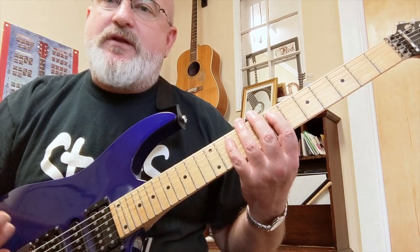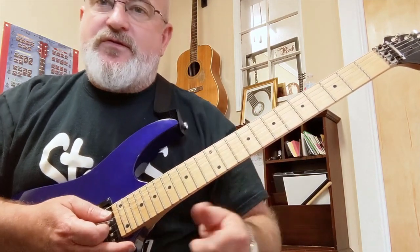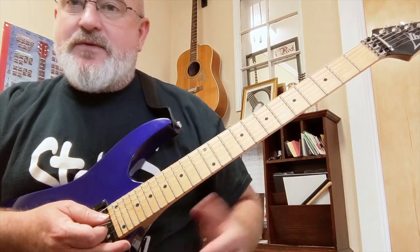Once the scale is in your fingers, licks and melodies will happen much more easily and you'll be able to train your fingers to do things like that. You've got to know the scale, and then you learn some Metallica licks with it.